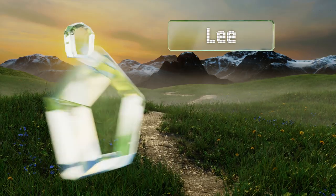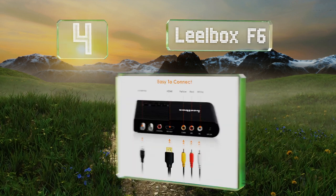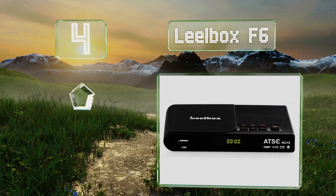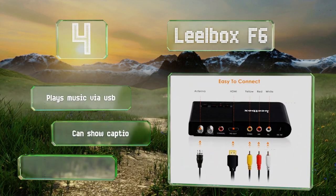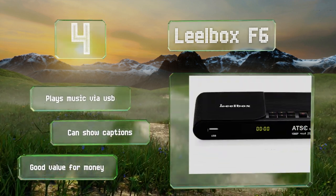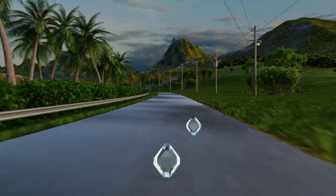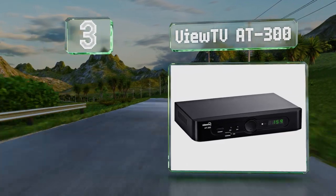Halfway up our list at number four, the Legalbox F6 packs all the features you'd expect into a convenient small package. It includes support for HD resolution and Dolby audio, and lets you record and watch your favorite shows using a standard flash drive. It also plays music via USB and can show captions. It's good value for the money.